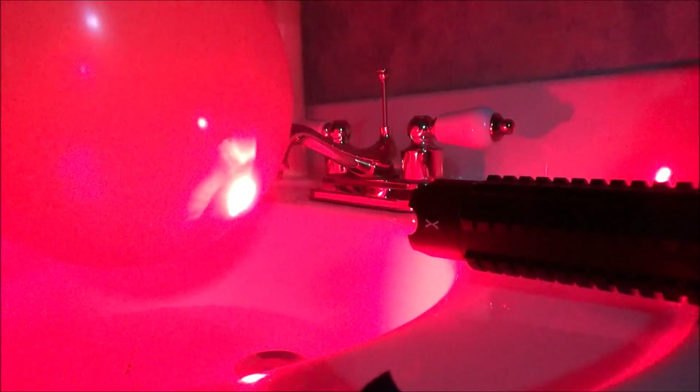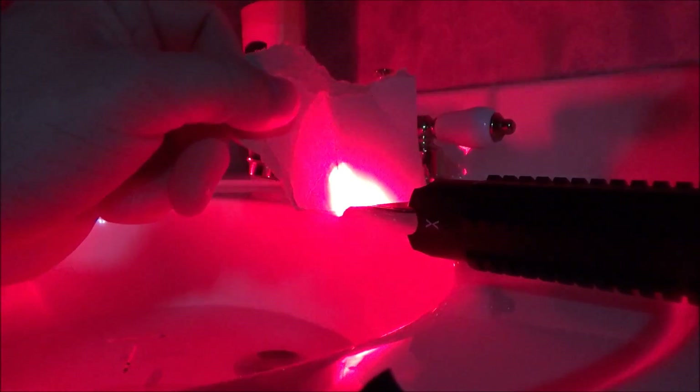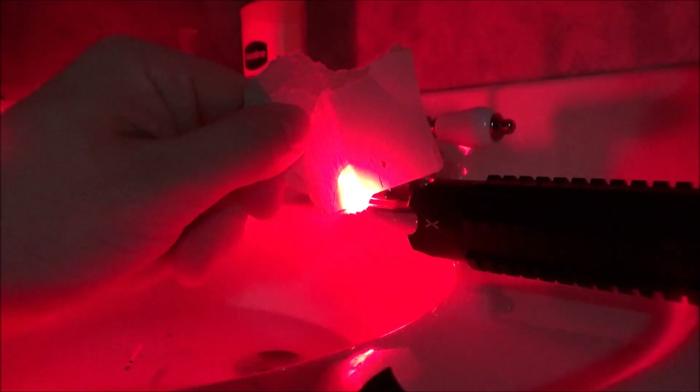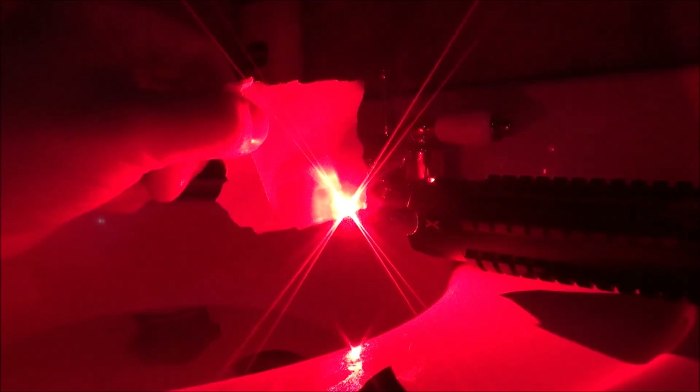Next up is a green balloon — it instantly pops. Pretty much all burning lasers will instantly pop balloons that aren't white, though this one could probably pop a white balloon instantly too. Next up is a small section of cardboard from a cereal box — you can immediately see smoke coming off it. I don't think I'll get it to light on fire, but I am seeing a lot of black etch marks and could probably etch a name in it quickly.